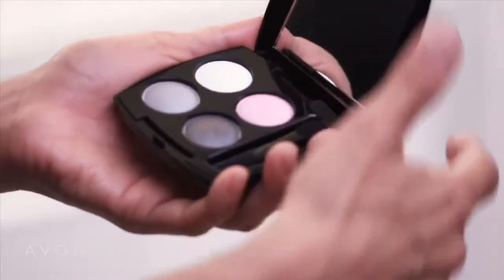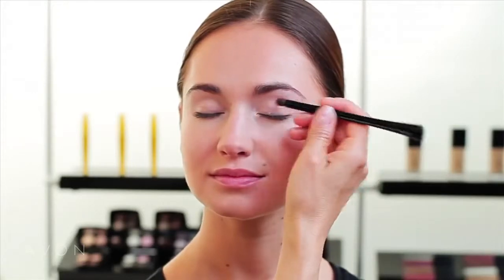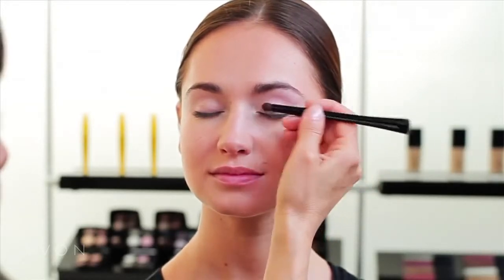Sveta's skin is already primed and ready to go, and I'm going to start the color application by using Avon True Color Eyeshadow Quad. I'm going to start with the light pink first to freshen the eyes all over the eyelid, softly brushing it up into the brow area.